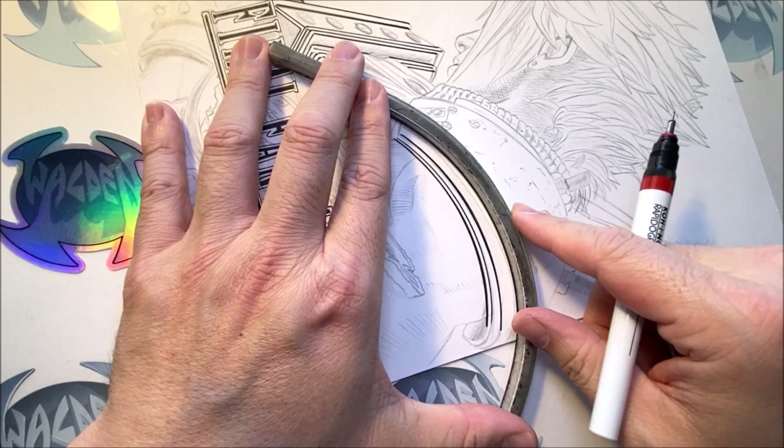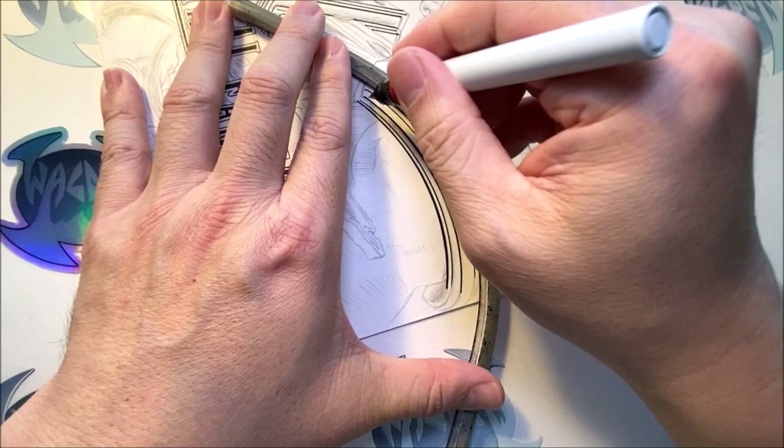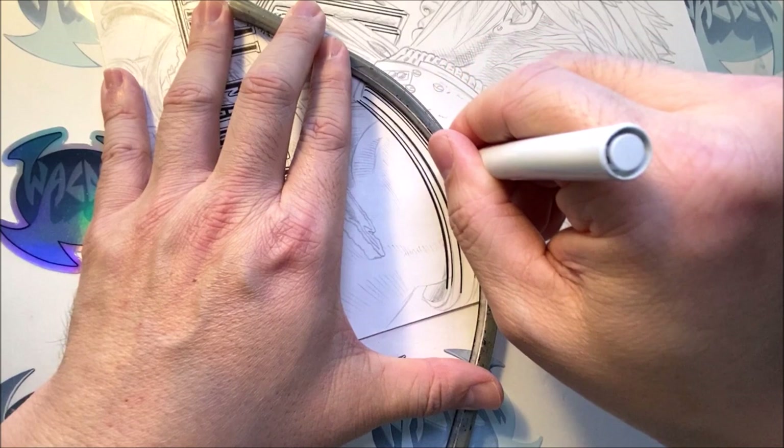If you go once, you get a thinner line. If you go back twice, you get a thicker line. I didn't go all the way around because I'm saving that step for the use of a template.